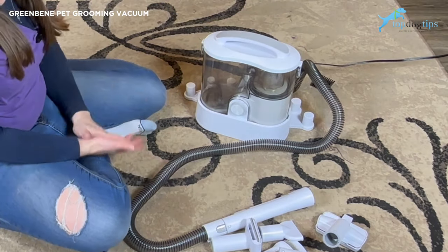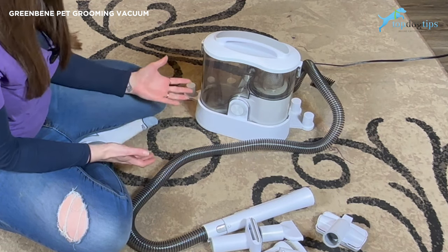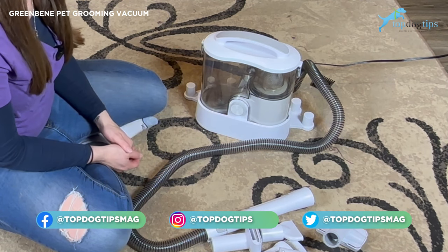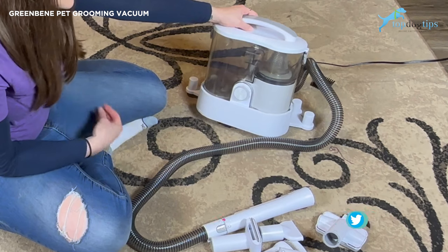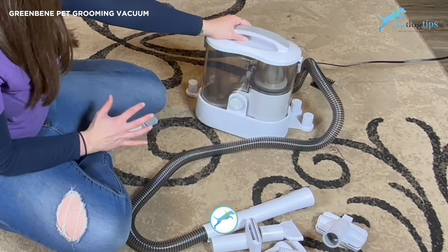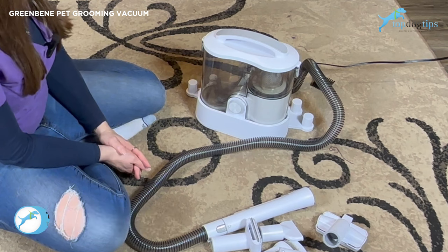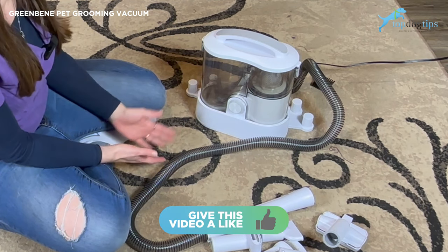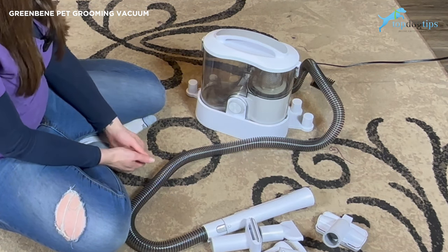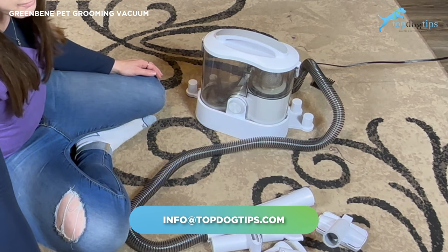We have a lab — if any dog breed sheds a lot, it's certainly the lab — so we've put this to the test. I also have a beagle mix and seven cats, and most days I think the cats shed worse than the dogs, but this works so well whether it be around my house on upholstery or on the animals themselves. This is just a really great option. I don't use the blow dryer much, but if you're a professional groomer, go to dog shows, or have a dog that requires regular bathing, that would be a really handy option as well. If you have any questions about this Green Bean Pet Vacuum, feel free to email me.